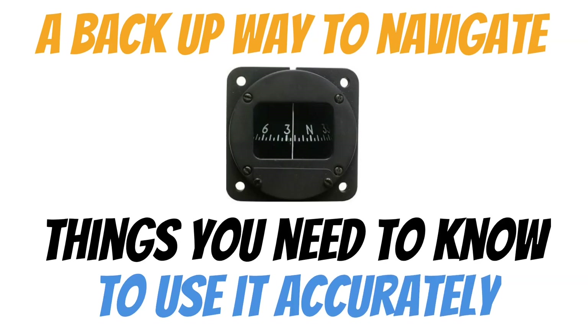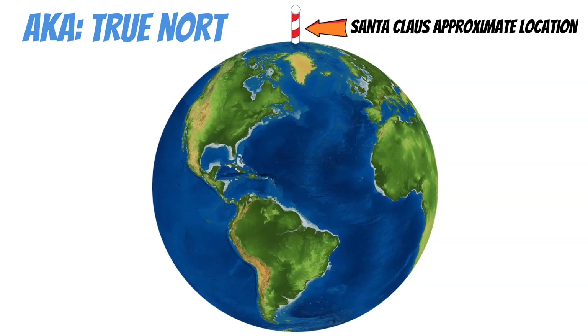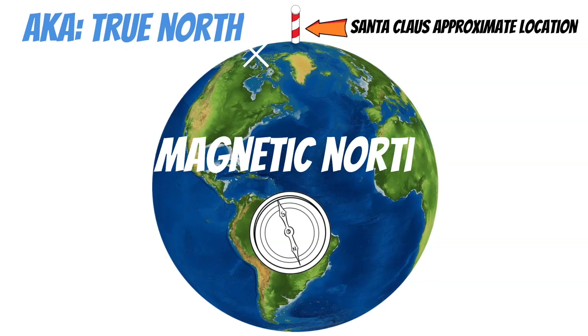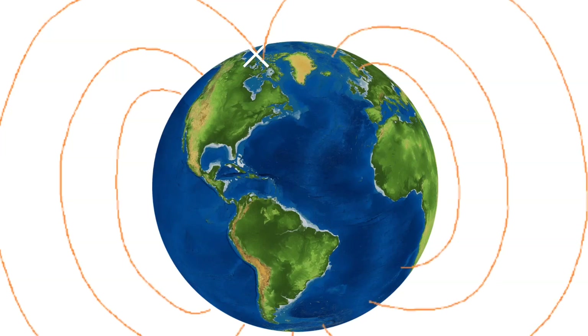Let's talk about the basic principles of how this thing works. At the very top of the earth, we have the North Pole — also called True North. Magnetic compasses don't actually point to True North; instead, they point to a spot in northern Canada called Magnetic North. In the simplest terms, the core of the earth is basically a giant magnet, and magnetic lines of force extend out of the poles and surround the globe. The north and south poles of the magnets in your compass want to align themselves with these magnetic lines of force.